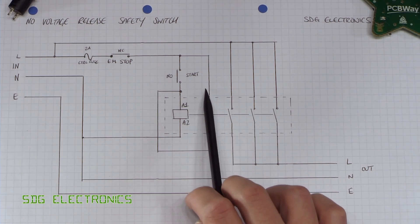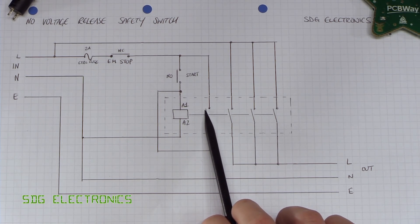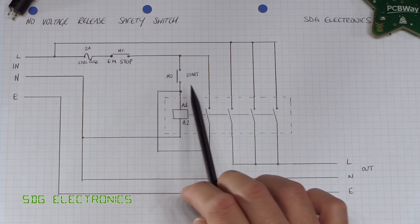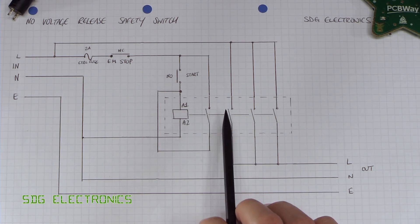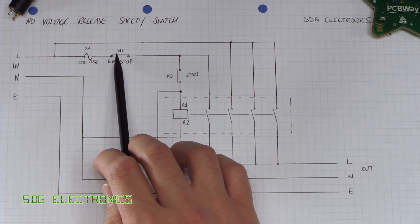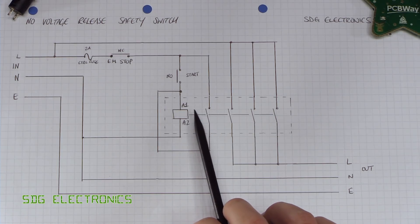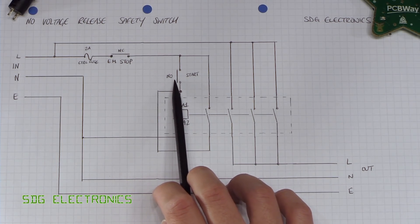We're using one set of contacts to latch the relay on. Once the coil is energized and this switch is closed, the live conductor feeds through and powers the coil, with return current back to neutral. When you release the push button, the relay is now latched on and stays on indefinitely until either the mains power is removed or the emergency stop button is triggered and the switch opens. If you lost power, you'd have to reapply power and press the start button. Or if you press the emergency stop button, even when you close it again, you still have to press the start button to reapply power.